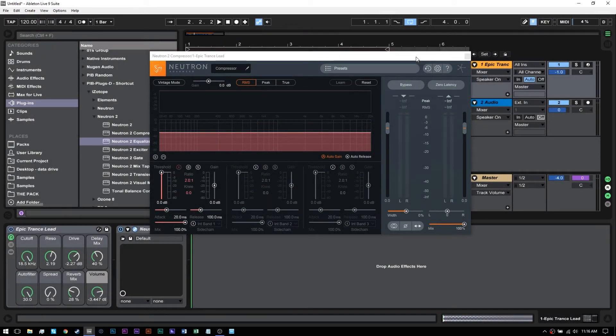Hey, what's up everybody? This is Joshua Casper. I'm back with another video tutorial. Today I'm going to show you how to set up the external sidechain routing inside Neutron 2's compressor.